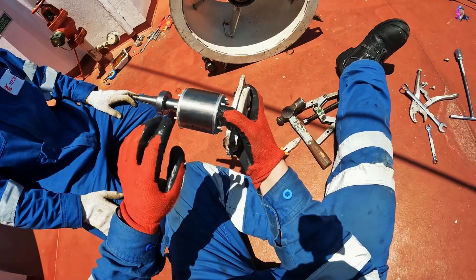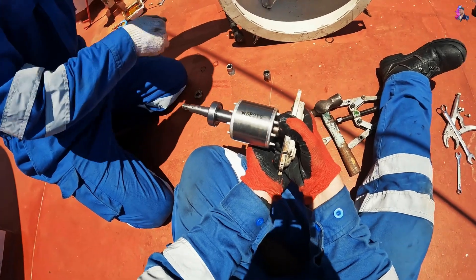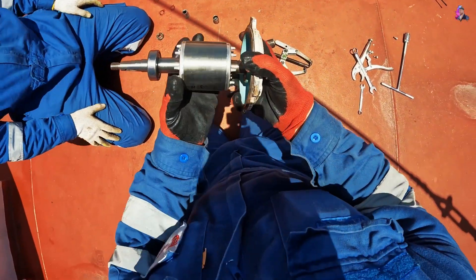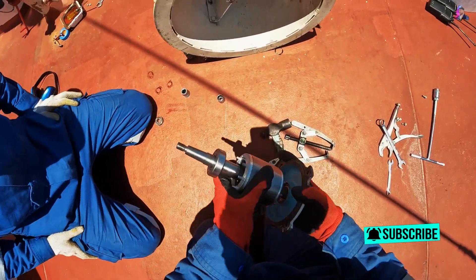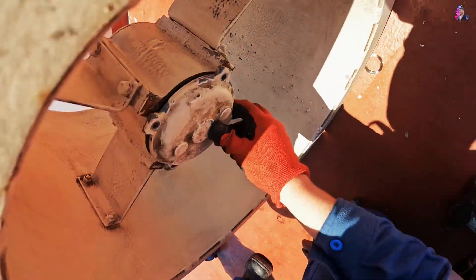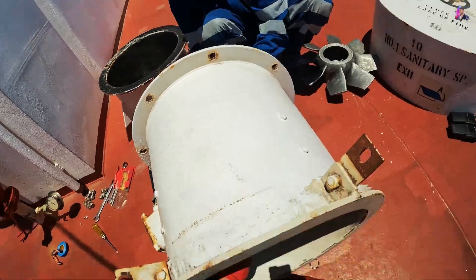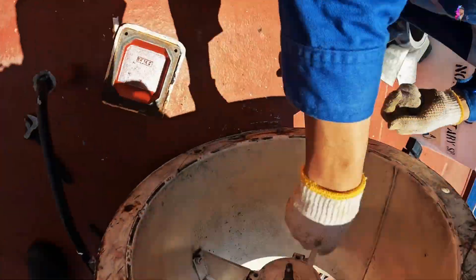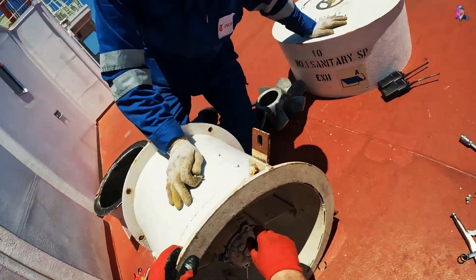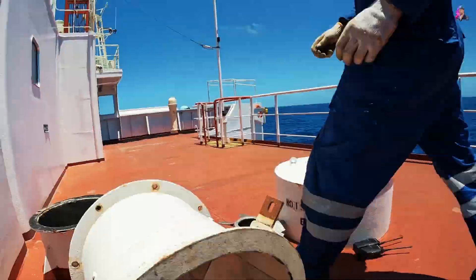To install a bearing you need to heat it — either on an electric hotplate or on a special magnetic induction device. Being small bearings, as you can see, these two were small, I used the electric hotplate. It's a normal electric hotplate you can find in any shop. It works on 220V and you heat the bearing so it can slide easily onto the rotor. I did this in the engine room — unfortunately I couldn't film there because the chief was around and he wasn't very happy with my filming, so I told him I wouldn't show his face, but I still couldn't film there.